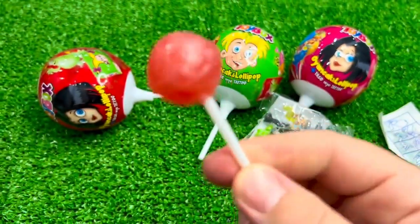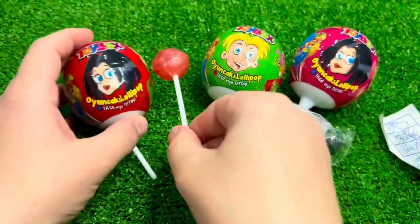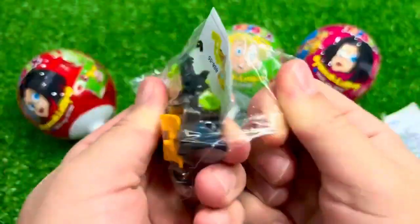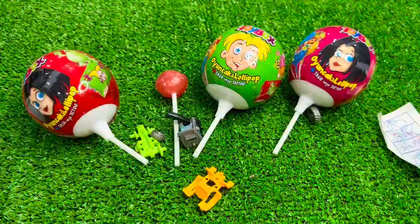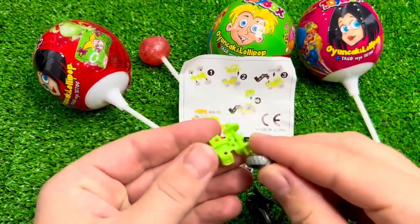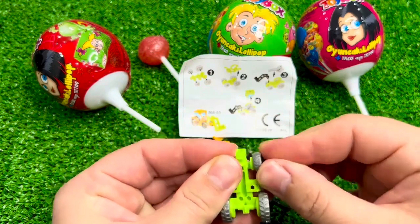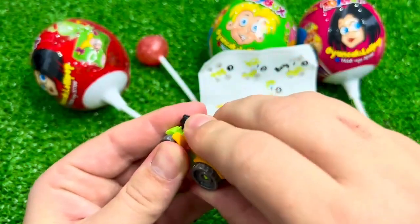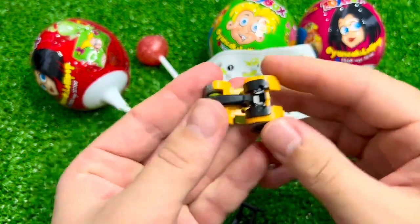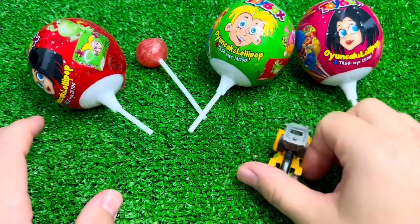Now I'm going to try to cut the bread. I'm going to try to make this bread. If you're not going to cook, I'm going to try to cut down the bread. I can't wait to cook it. I'm going to cook the bread.